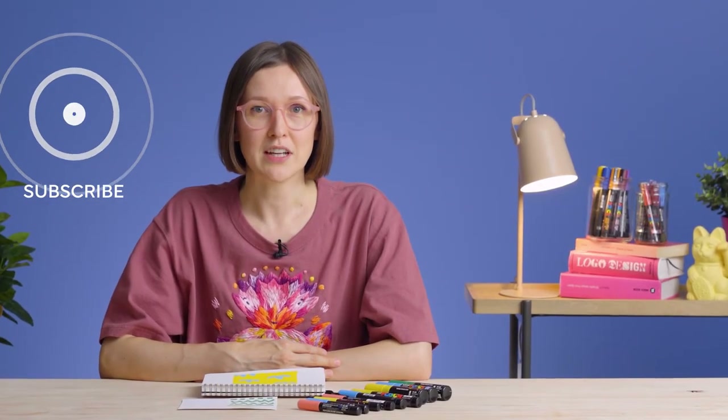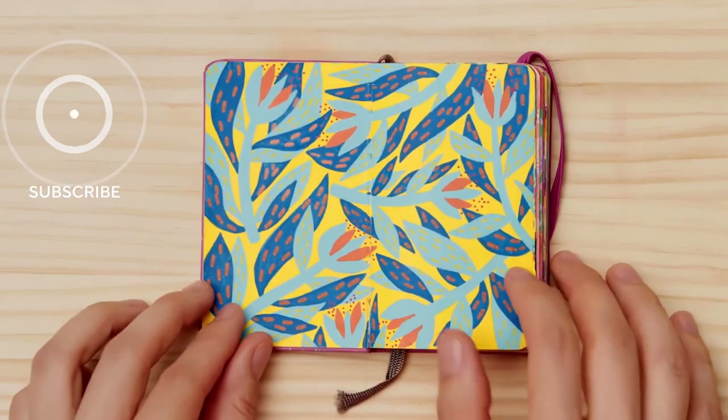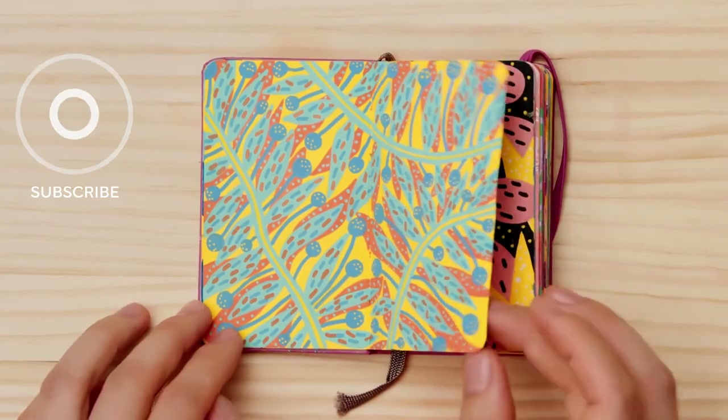I hope you enjoyed this video. Don't forget to follow Domestika on social media. If you want to learn more about how to create patterns with Posca markers, check out my online course on Domestika. I'll see you next time. Bye!